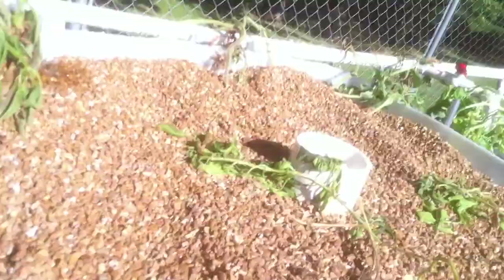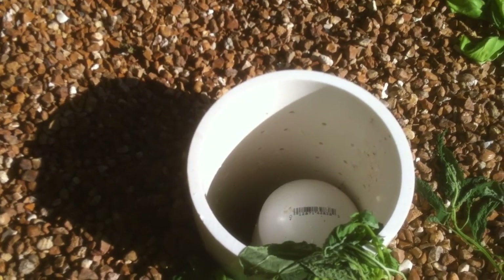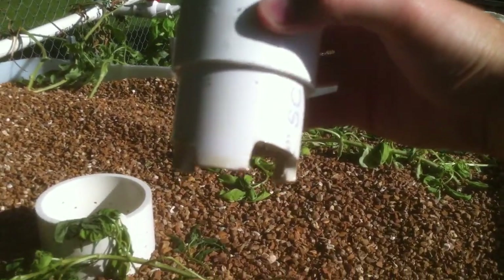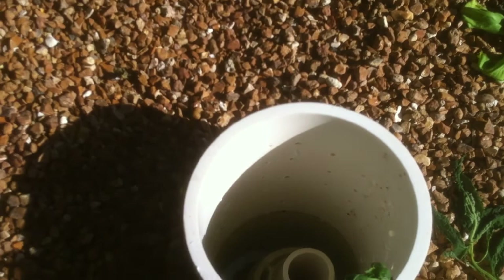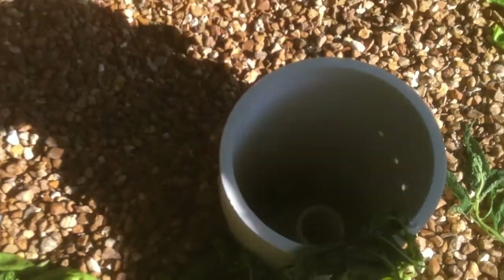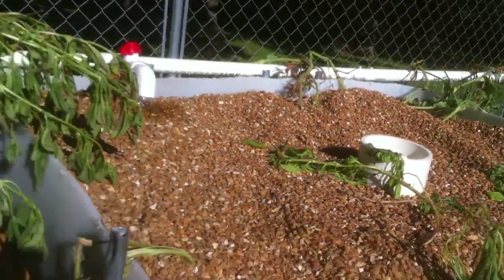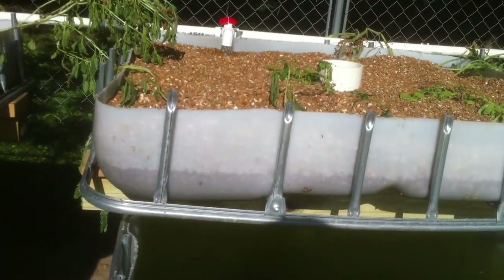I also put the 4x4 posts in there for better structural support for the beds. Not only that, it raises the grow bed off the water so I can use elbows and pipes for a bell siphon, so the pipes stand under water and kick on every so often to drain the tank — it's just a mechanical thing. There's a two-inch PVC with a cap with a little hole, and there's a stand pipe inside. This fits over the stand pipe and creates a suction once it fills up, then drains all the water out. It makes the flood-and-drain work better. Most of you probably already know about bell siphons if you've done aquaponics — they're relatively simple to make.